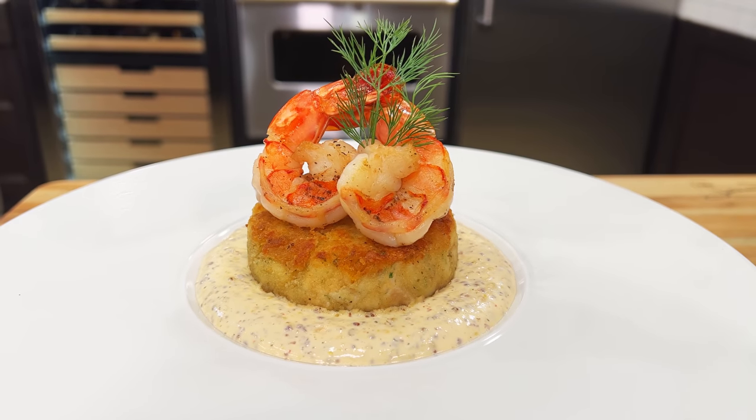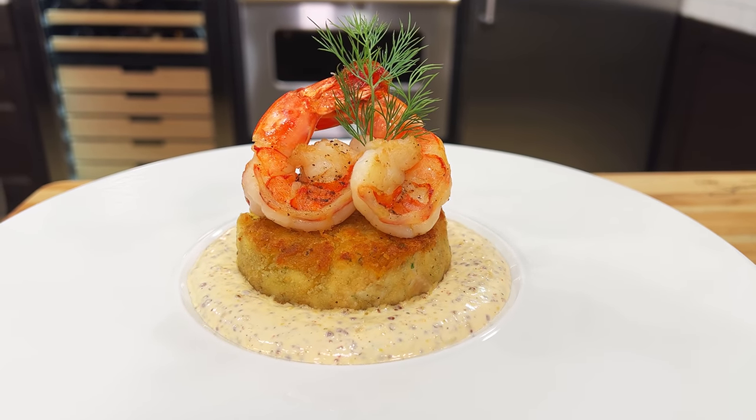Hello there friends, fantastic video today. I'm showing you how to make an amazing crab cake. Wait until you see how beautiful it is. Stay tuned.